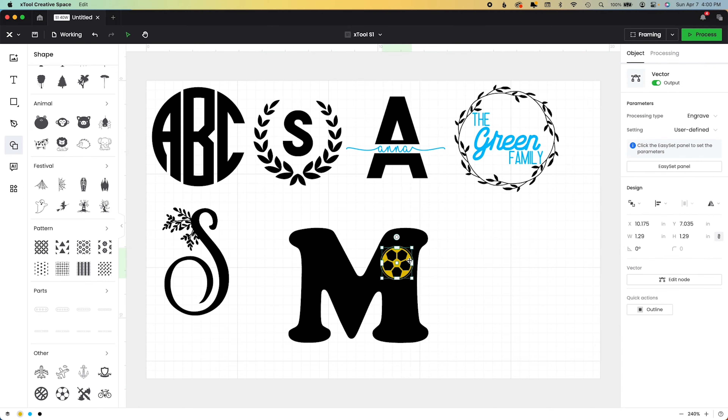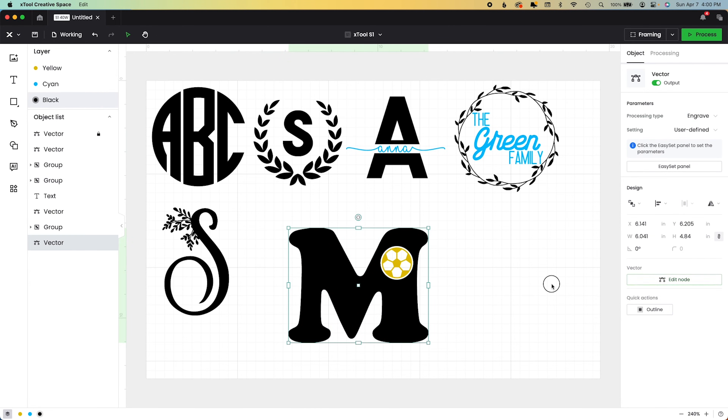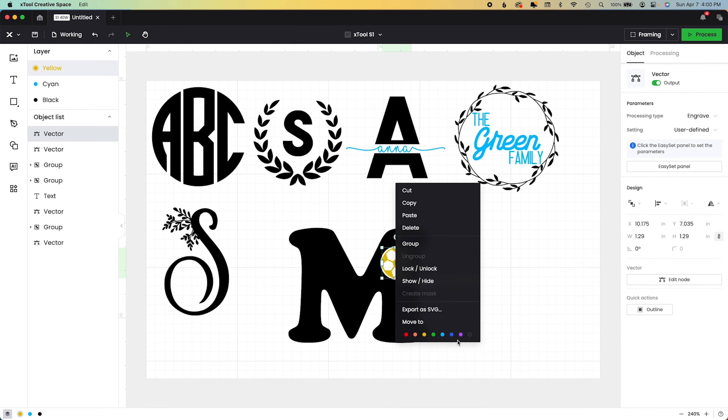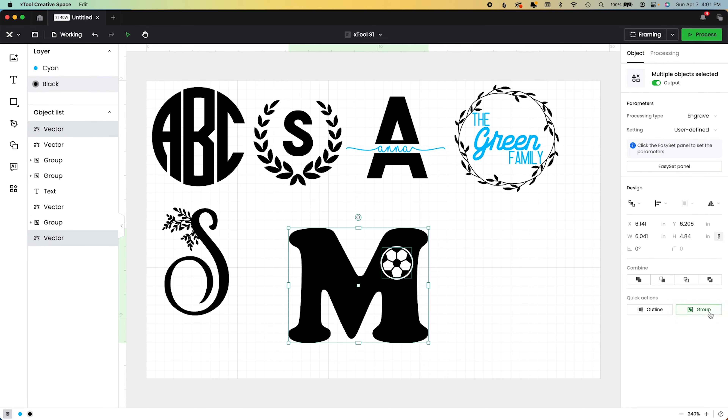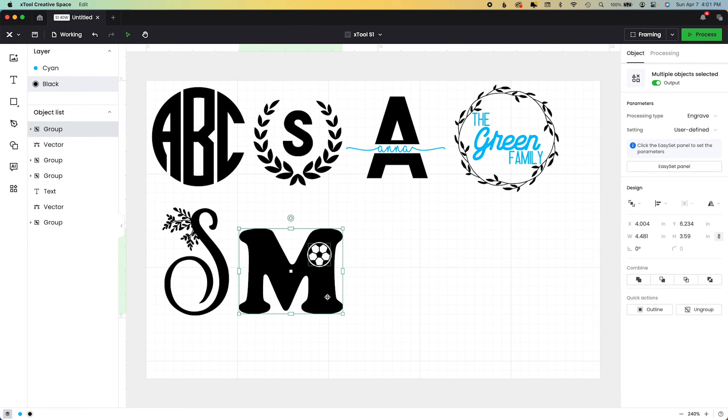Now I'm going to ungroup it, select the soccer ball, go to the left bottom menu, click on the vector layer, and lock it in place — we are not hiding it, we're locking it. What we want is the circle that's behind it. I'll hit Engrave so you can see that big circle, then remove it from the M exactly as before — Subtract. Now we can unlock the soccer ball, change it to black, and now we have a monogram. Group this together and you'd want to Unite before doing your final work, but now it moves as one.